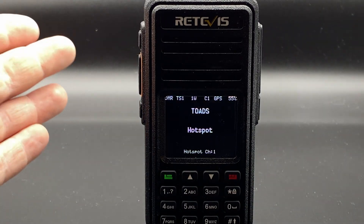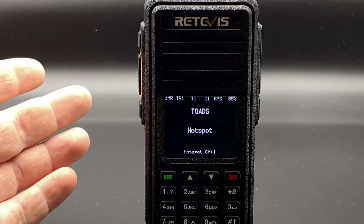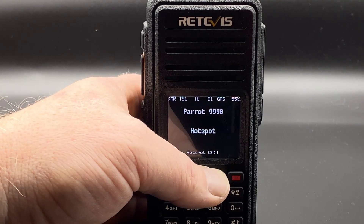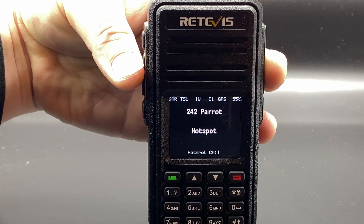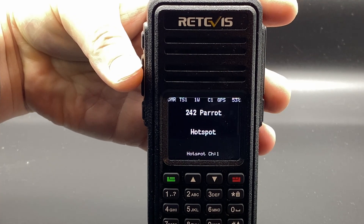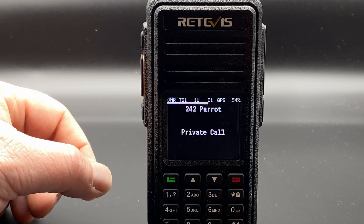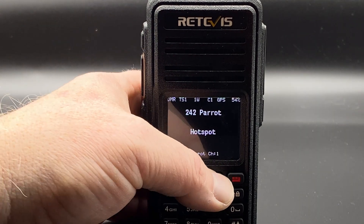That's a quick overview for now. I'm going to demonstrate a Parrot QSO and then look at TalkGroup 91 for demonstration purposes. Let's switch to Parrot first — LB0 Fox India testing Parrot. As you can see, that works, and the sound quality is actually really good for DMR.